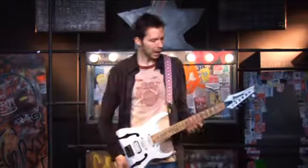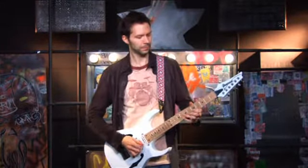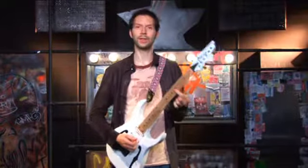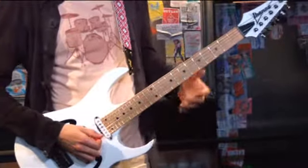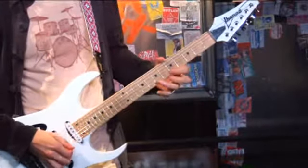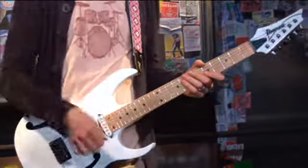It only uses two strings, the E string and the B string. The first part is very easy because it's two notes per string, and your first finger gets to stay on the same fret, so that's nice. We're using B, A, and G, E. We're starting with a downstroke, and alternate picking means we're going to go down, up, down, up.